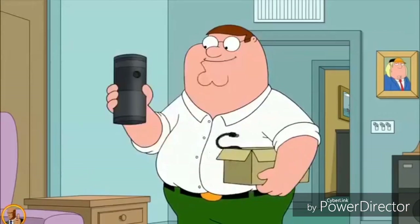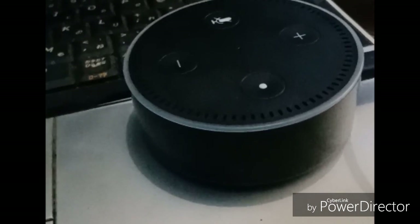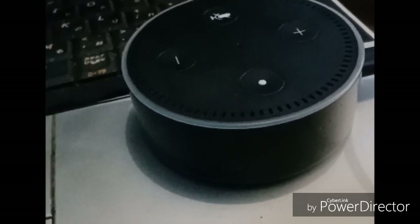Hey guys, look what I got. It's a magic genie speaker that plays music, talks, and knows stuff. Sorry, I'm having trouble understanding right now. Please try a little later.